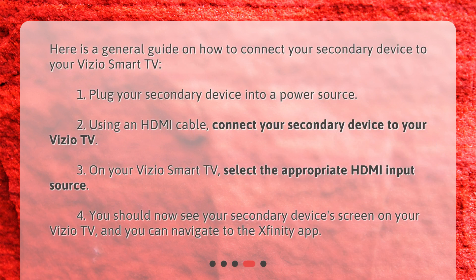Here is a general guide on how to connect your secondary device to your Vizio Smart TV. 1. Plug your secondary device into a power source. 2. Using an HDMI cable, connect your secondary device to your Vizio TV. 3. On your Vizio Smart TV, select the appropriate HDMI input source.